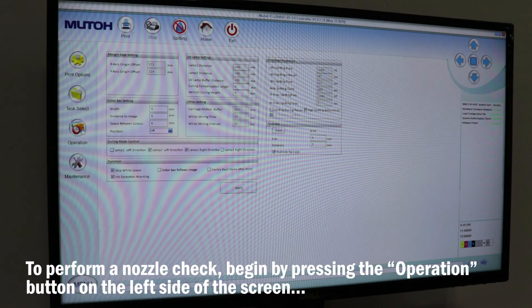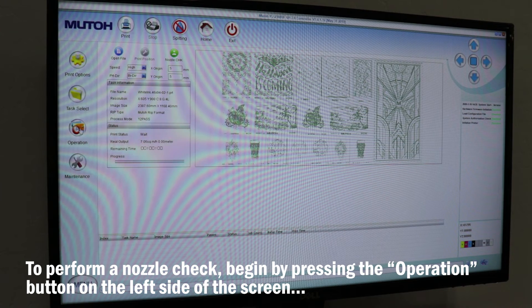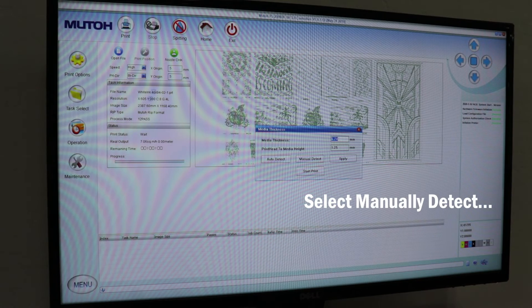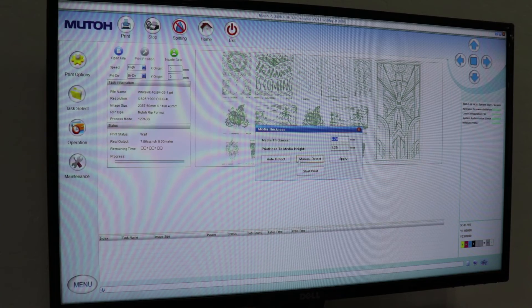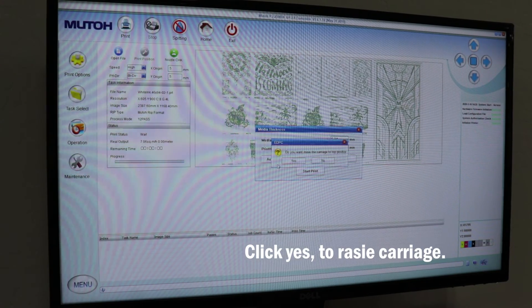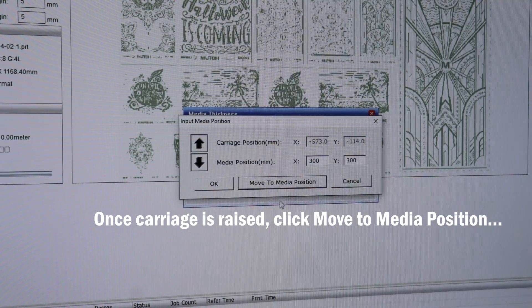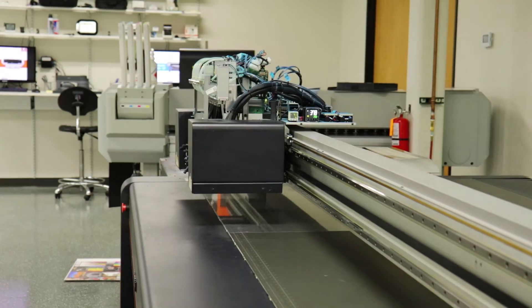In our printer driver, begin by pressing the operation button on the left side of the screen, then click the nozzle check button. We need to find out the thickness of our media, so select manually detect. Click yes to raise the carriage to the top — this will ensure that we don't crash into our media. Once the carriage is raised, click move to media position.